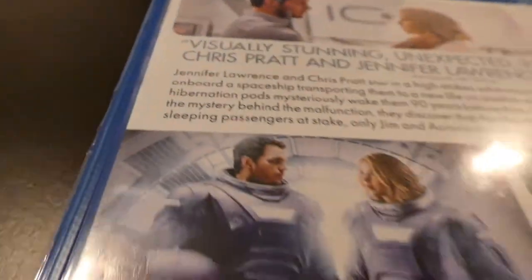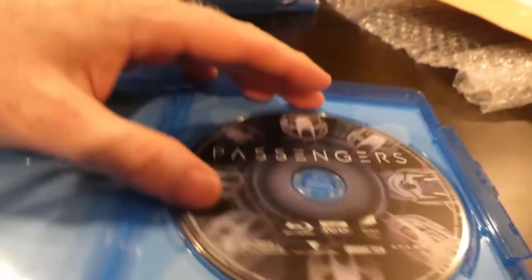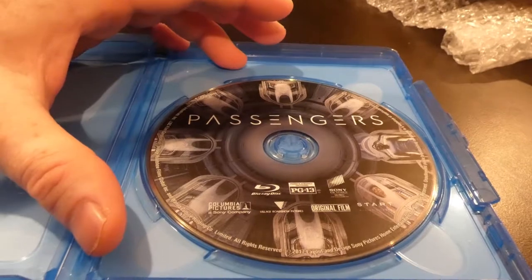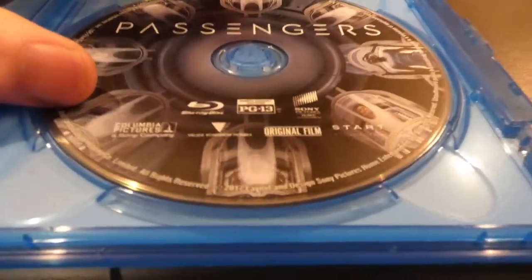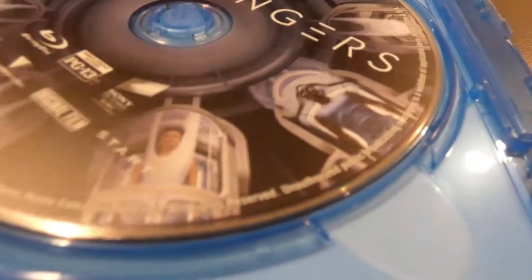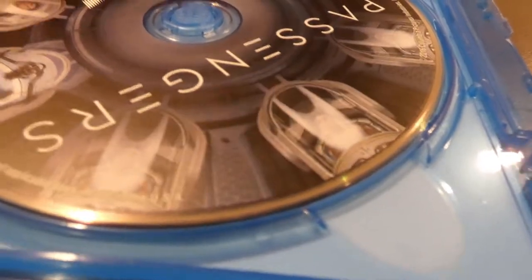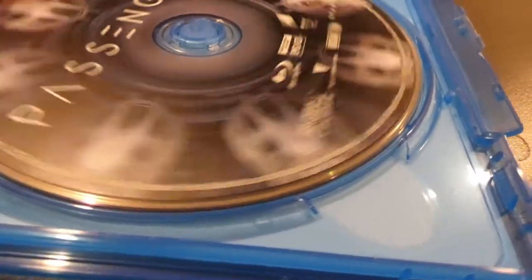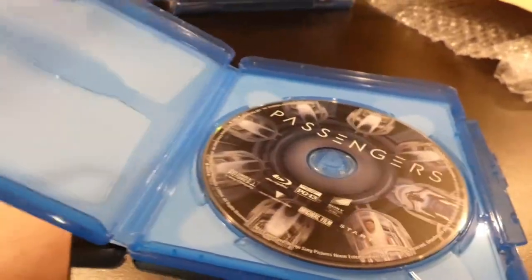I usually buy 4Ks but this I've had since the movie came out and just haven't opened it. This appears to only be the Blu-ray set — one single disc in here. Check that out — they've got the people on the disc art. Out of all these, there are two people shown. Pretty cool.